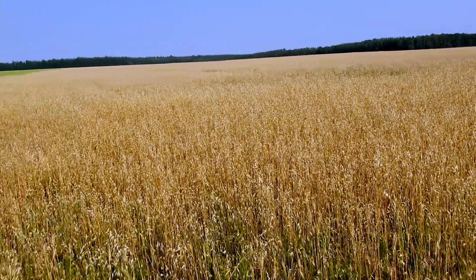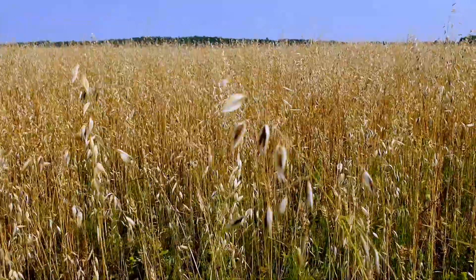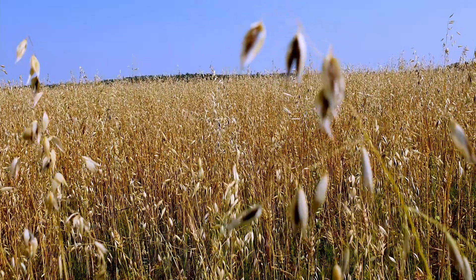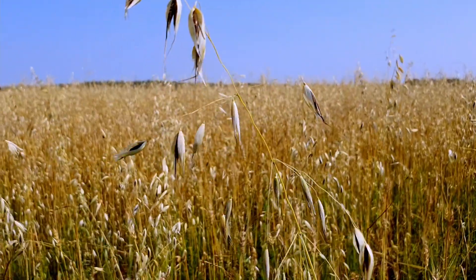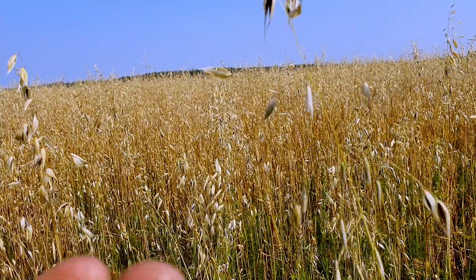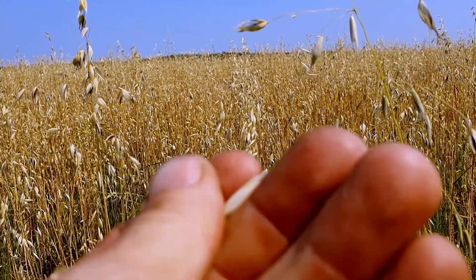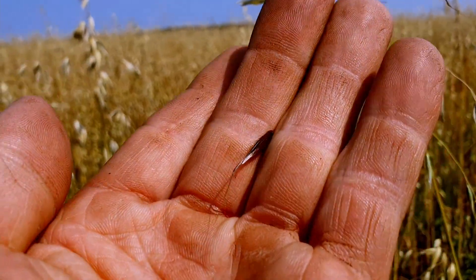I want to show you something about wild oats, so I'm going to turn it around and show you what it looks like, and then I'll show you the cool thing — or the nasty thing — about wild oats. It just looks like oats but it's actually a little different. If we look carefully at this plant, you can see how it's black. Normal oats doesn't look like that. The seeds have a little stem on them.